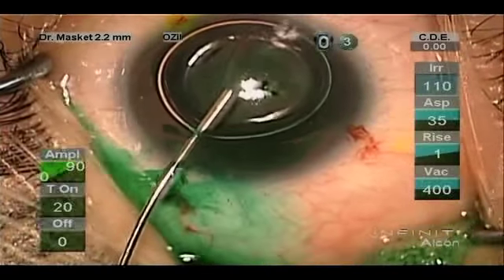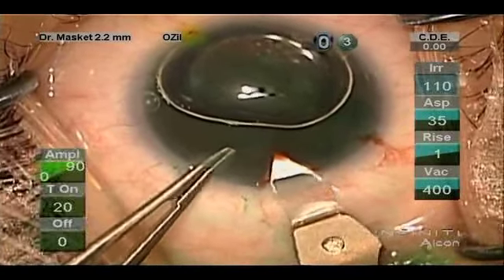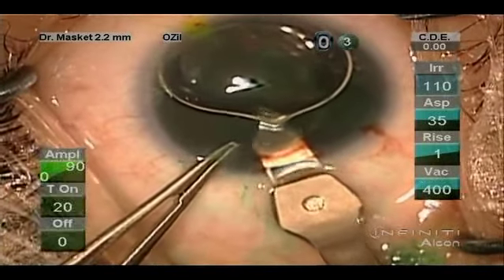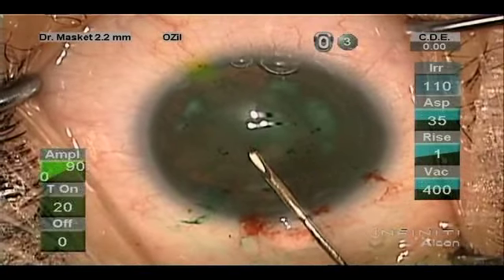In this case, we're using indocyanin green as a marker and stainer of the anterior lens capsule, and making a 2.2-millimeter incision into the anterior chamber through the temporal clear cornea.